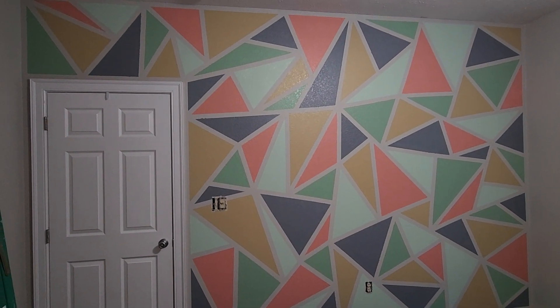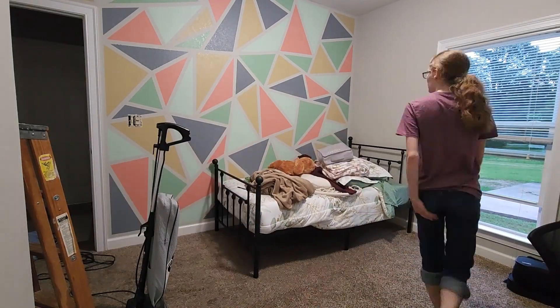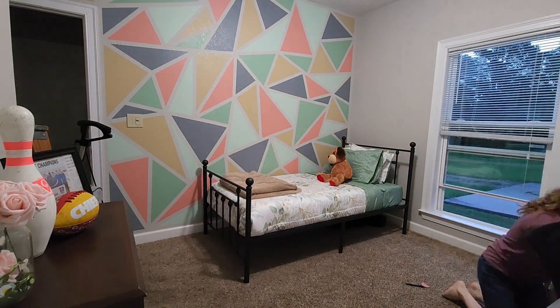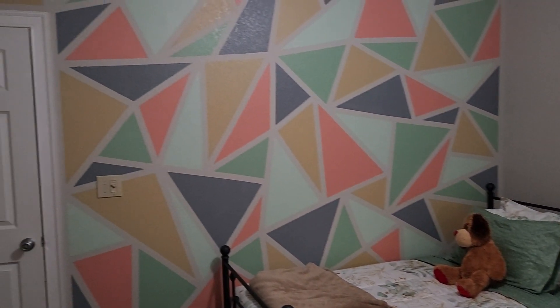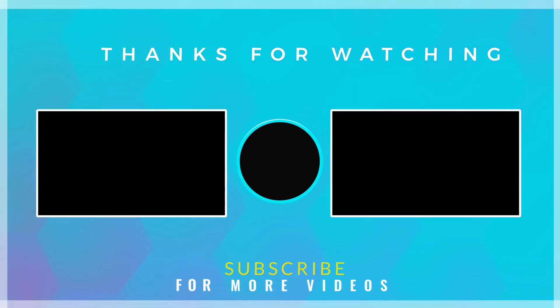I'm done guys, it is so cool! Now I'm gonna clean my whole room up and then I'll show you how it looks with my comforter and everything.